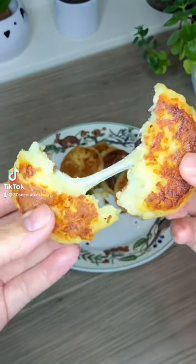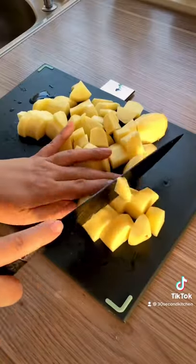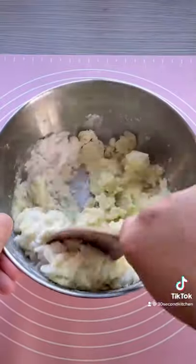Hey guys, today we're making Korean potato cheese pancake. First, we'll wash and skin about four medium-sized potatoes and cut them into cubes. Steam for 25 minutes, mash them up, and add four tablespoons of rice flour and two tablespoons of sugar.